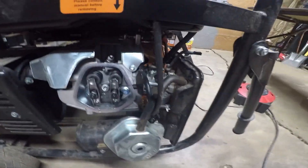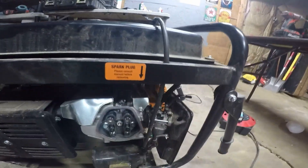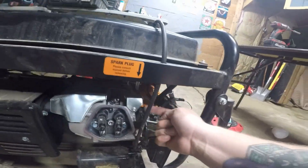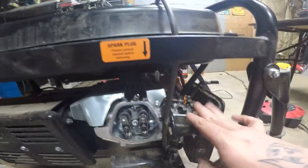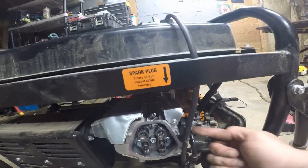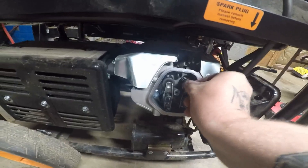We're going to remove the carburetor because I want to spray the cleaner in there at the valve. Especially if it's not an inverter or overhead cam, taking the carburetor off allows you to get to the valve to clean it. But as you can see, it's not coming up.